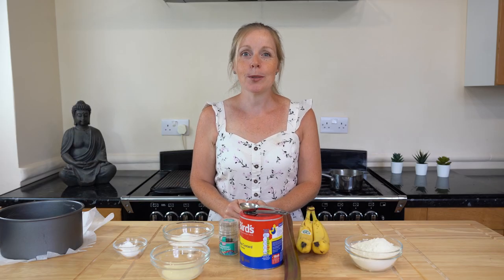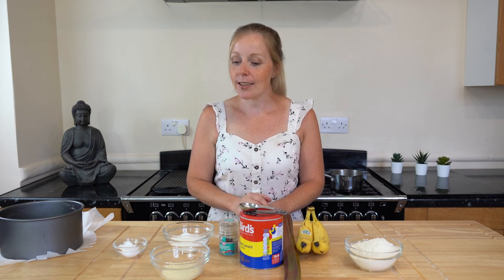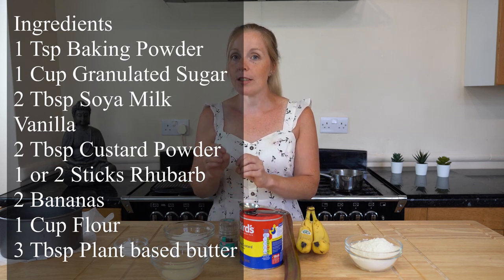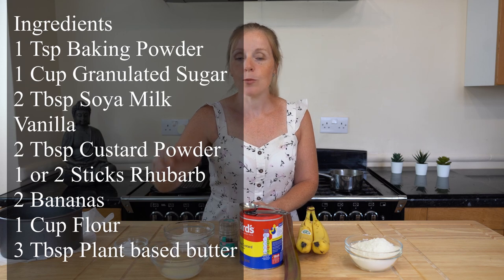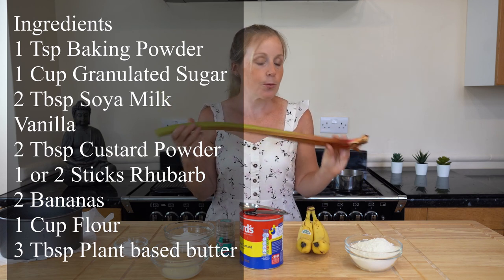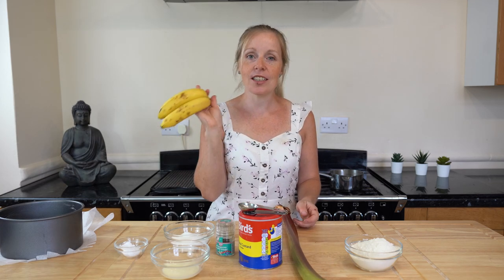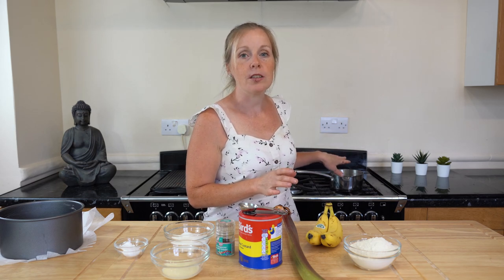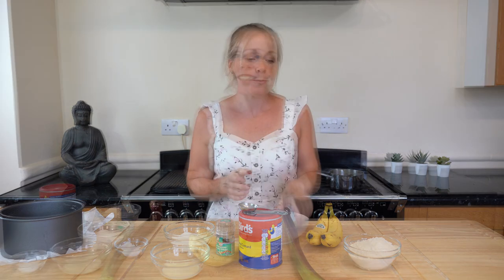Hi, I'm Emma with Really Simple Recipes and today I'm going to show you how to make rhubarb and custard cake — more of a spongy cake. For this recipe I'm using baking powder, granulated sugar (I haven't tried maple syrup as an alternative yet), soya milk, vanilla, custard powder, a stick of rhubarb, a couple of bananas for your egg replacement, plain flour, and some plant-based butter — Flora Buttery — which I've already melted down.